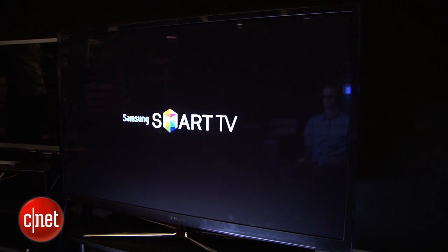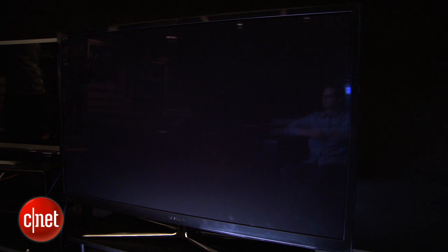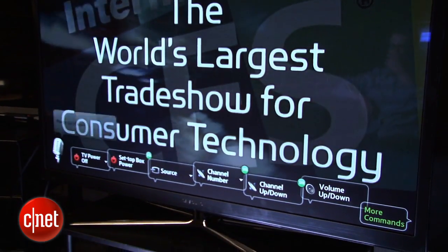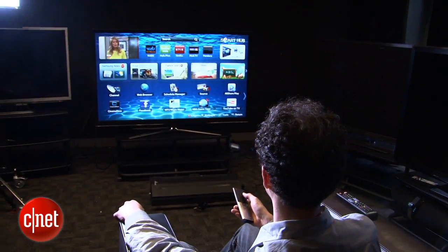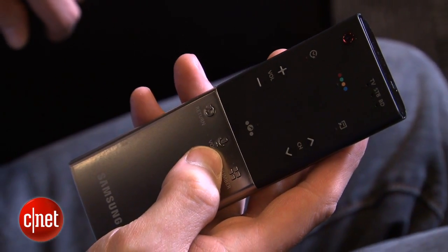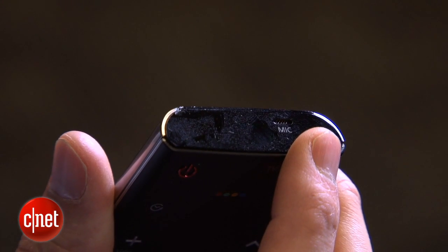Hi TV — power on. I'm David Katzmeyer from CNET, and that was a look at the smart interaction power-on capability built into Samsung's high-end TVs this year. These sets have voice control and gesture control, with a little built-in camera and microphone along the top of the TV. I'm going to be taking an in-depth look at those features today. This is a Samsung PN60E8000. This feature is available in a bunch of different LCD and plasma TVs this year at the high end of the line. In addition to the camera and microphone, the TVs also include a special touch remote control with its own built-in microphone.